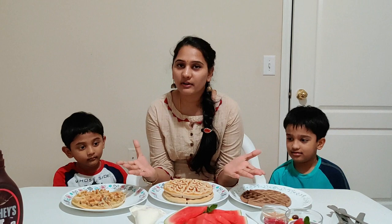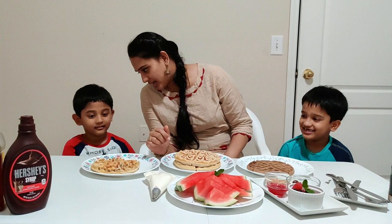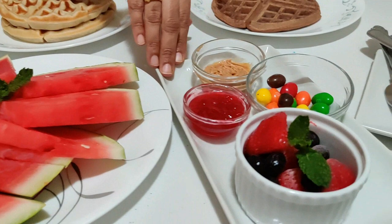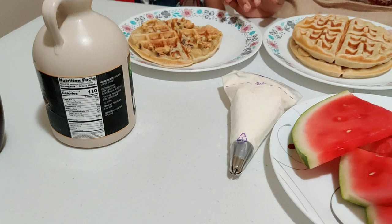Today, we have three varieties of waffles, and many breakfasts are waiting for us! Nishan, which one do you like? Chocolate! Ethan, which one do you like? Nut waffle? We are ready to enjoy our waffles today. There are lots of toppings, lots of sprinkles, and lots of fruits. Shall we start? Yeah!